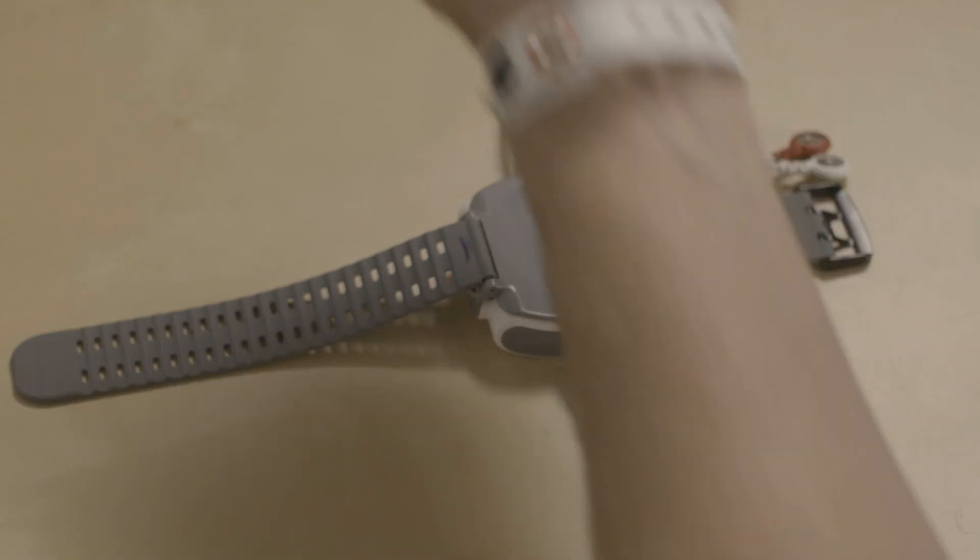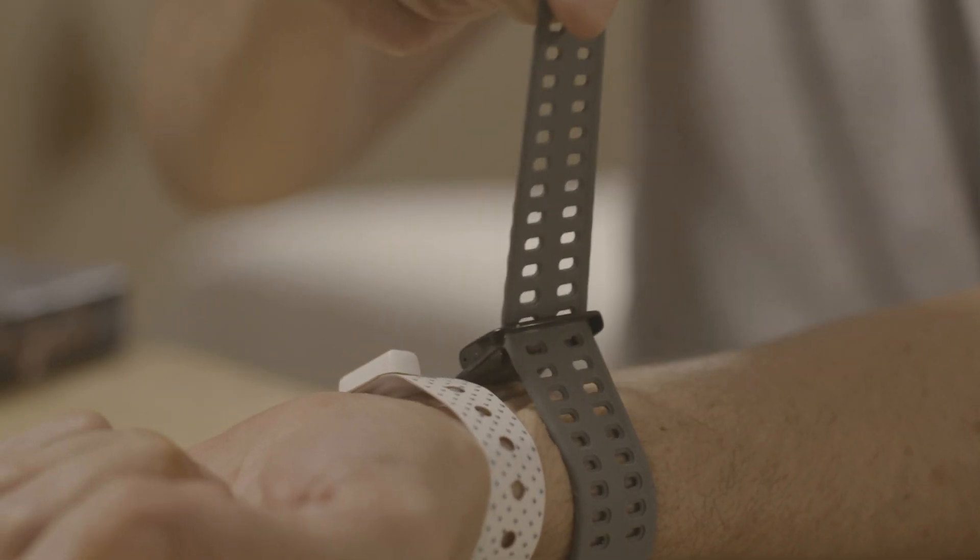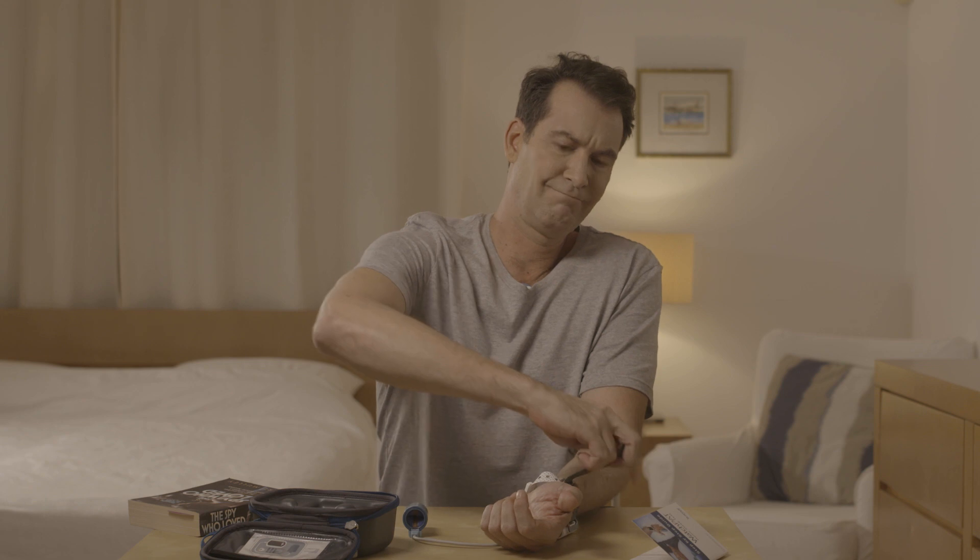You'll be putting the WatchPad on your non-dominant hand. Here you see how a right-handed person puts the device on his left hand. Place the WatchPad on a flat surface. Insert your hand and close the wrist strap, making sure it's snug but not too tight.